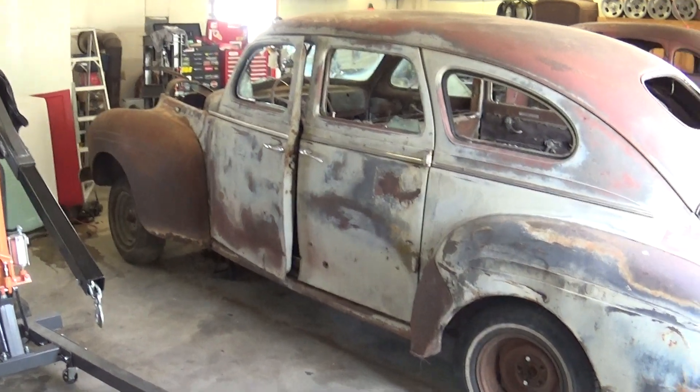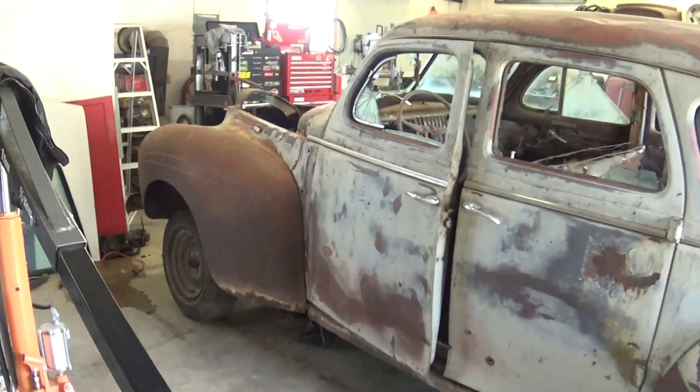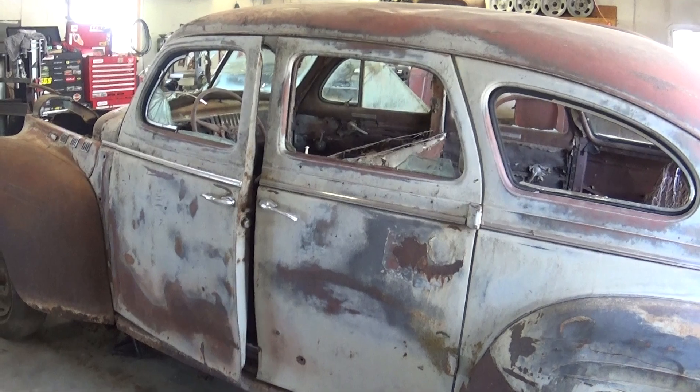So here's the first look at my 1940 DeSoto. I want to say it's an S7 designation. It's a four-door sedan.